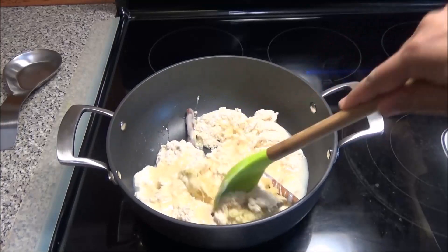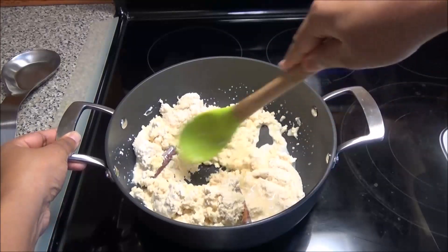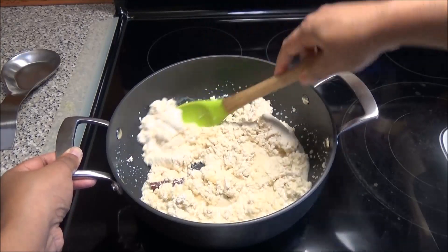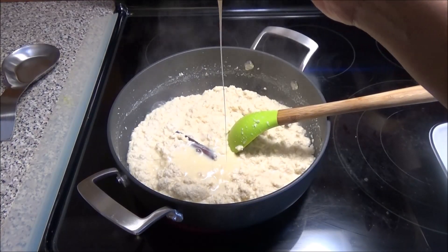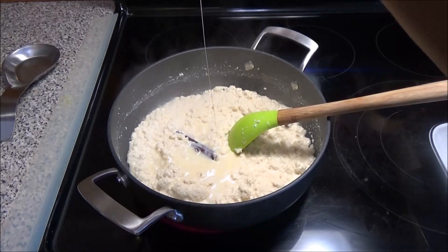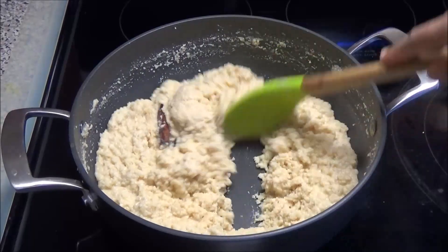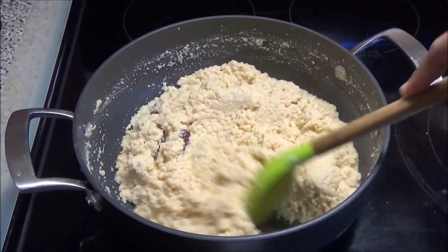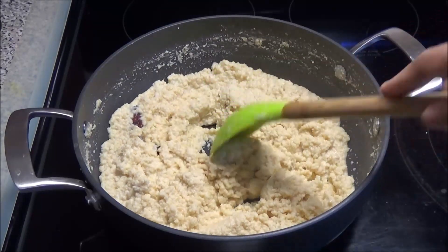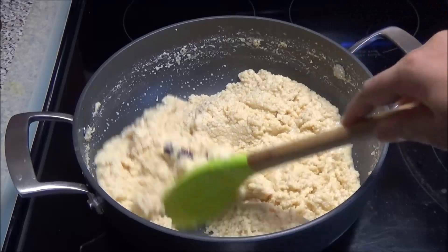Cook this on low until the water has evaporated and your Paynuse mixture is very crumbly. After tasting it, it needed more condensed milk, so I added the rest of the tin. After half an hour of cooking, this is what it looks like — it's slightly brown. I don't want that very dark brown color; this is the way I want it. Using condensed milk instead of sugar has really made a difference with the creaminess.